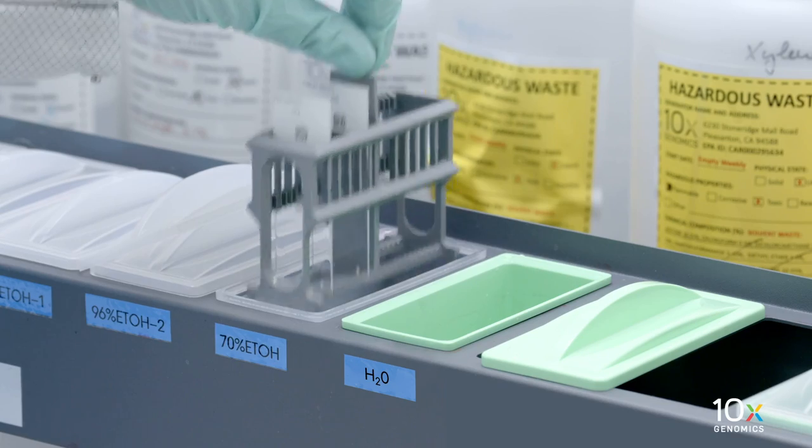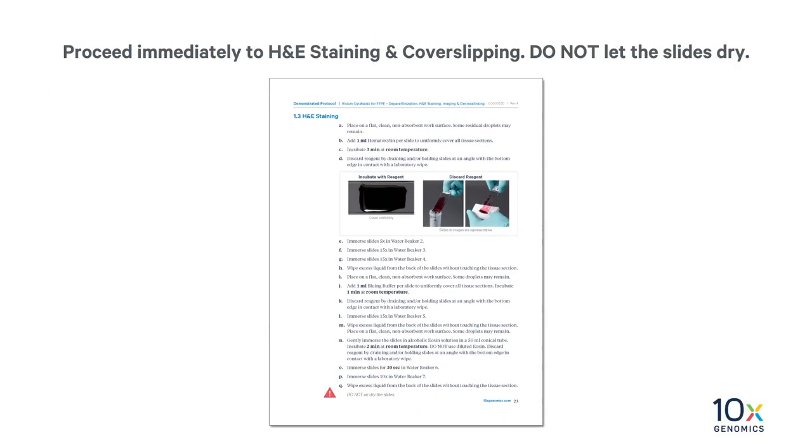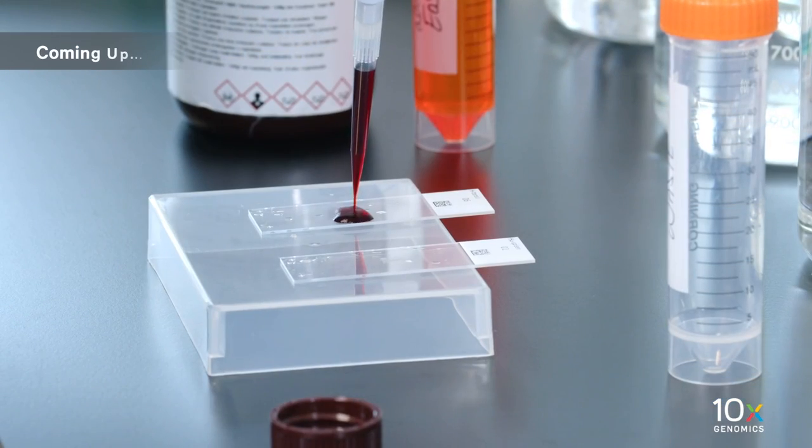Finally, gently immerse the slides in the water and incubate for 20 seconds. Proceed immediately to H&E staining and cover slipping. Do not let the slides dry. We have completed tissue deparaffinization. Next, we will stain the tissue.